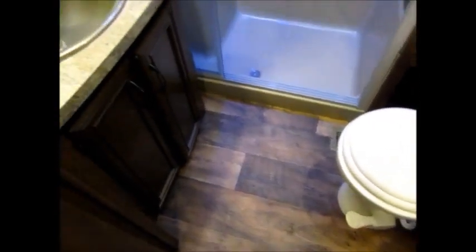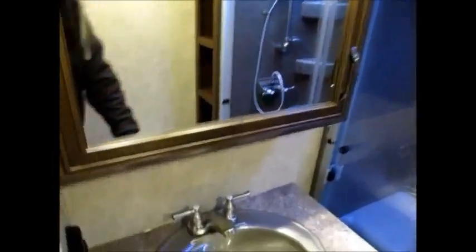Here is your restroom. You have a foot flush porcelain commode, a nice sink, and a medicine cabinet right here with storage underneath. There are all your light switches and your fan. It has a little blue LED light over the shower. This shower has plenty of room in it — it has a seat. I'm six foot three and I have plenty of headroom in this camper and up in this bathroom. This shower head is adjustable — you can raise and lower it. It's a really nice setup.